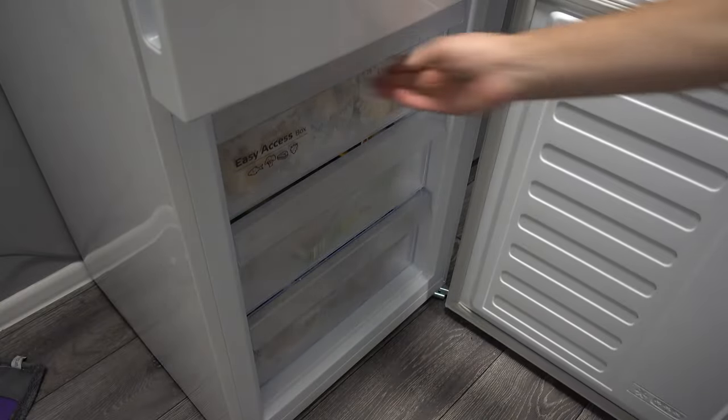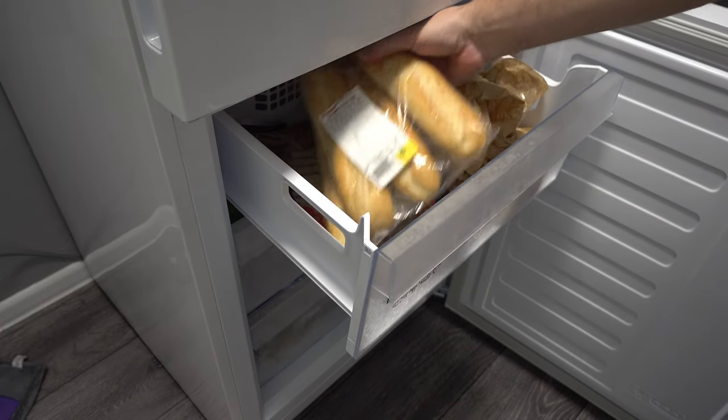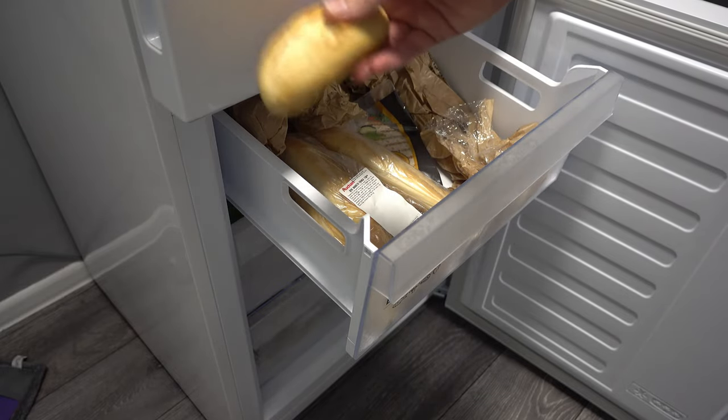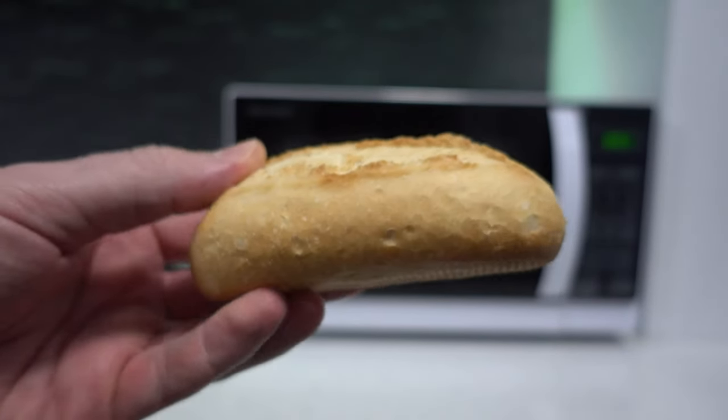I keep my bread fresh in the fridge. So after I buy it, I freeze it. Completely frozen. This is the bread we're going to use, completely frozen.